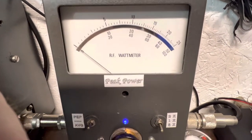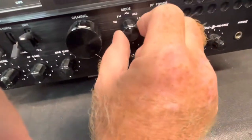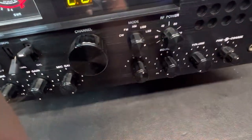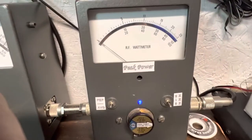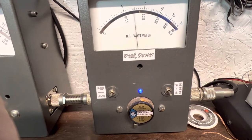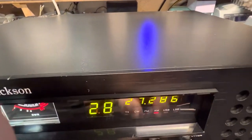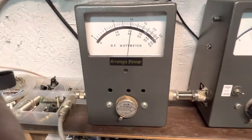Talking around 205 watts. Switching down to sideband — about 175 watts on sideband. And of course FM — FM is going to be right there at 40 watts.